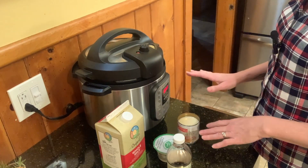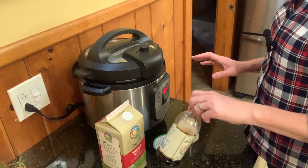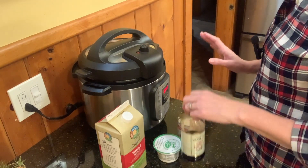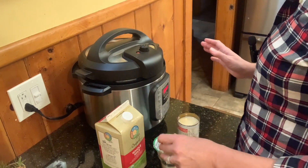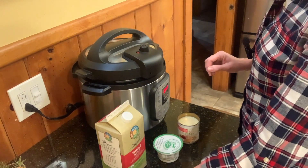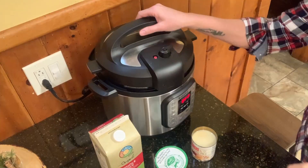After it's done and finally ready, I do add a little vanilla extract just to add a vanilla flavor, but you can leave it plain or use a different extract. So let's pull this together and you can see how easy this is.